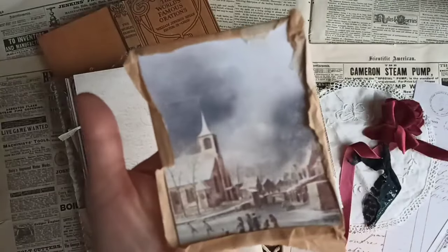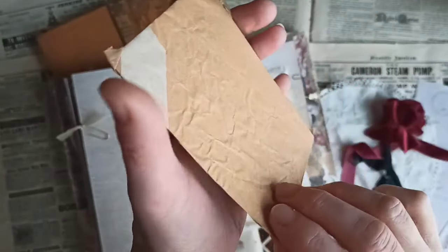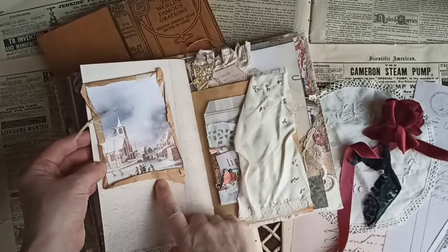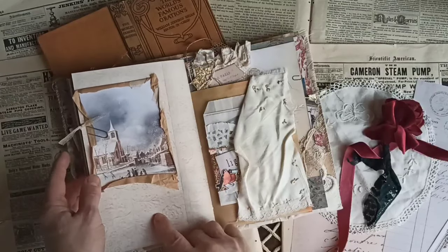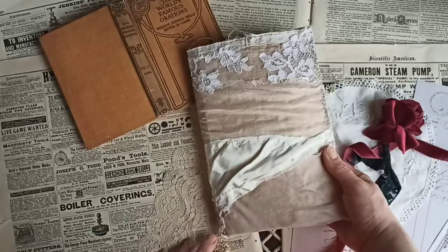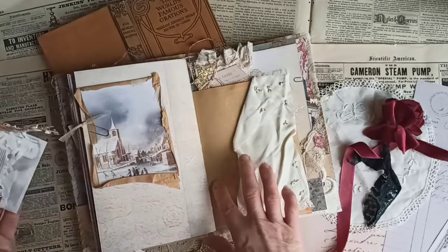And then this is a pretty postcard. This is actually tissue paper I found at Michael's and I love this effect — I think it's so pretty. And I love that craft color. I've been so inspired by mixing this craft color, this brown, with lace and pretty vintage pieces. I just love that cream against that craft color — I think it's so pretty and the contrast is really nice too.